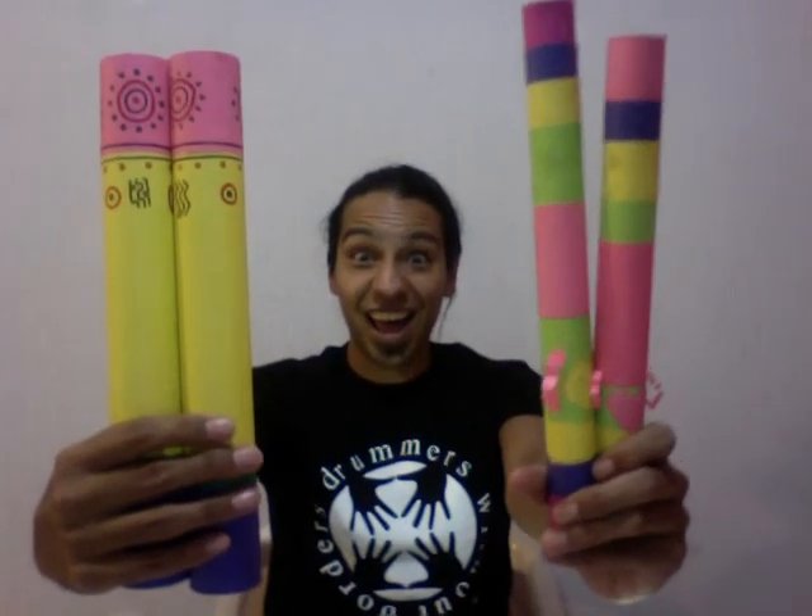That's it for today! Now you know how to make your own rhythm sticks. Next we will be playing with them, and that will be very fun because you can do many things with these. See you next time, have fun, and always keep creating — bye bye!